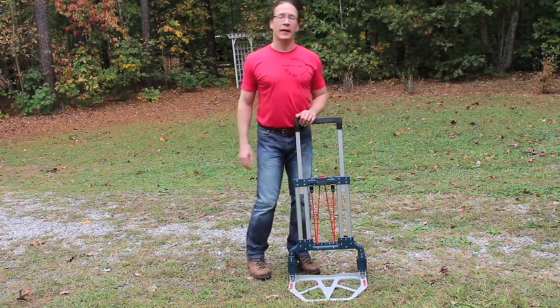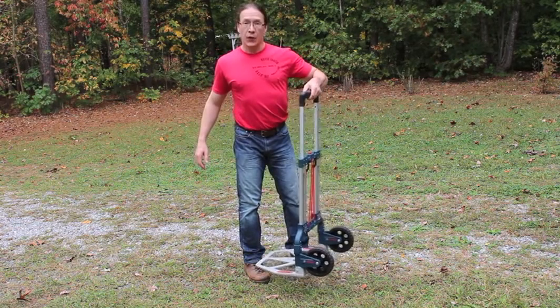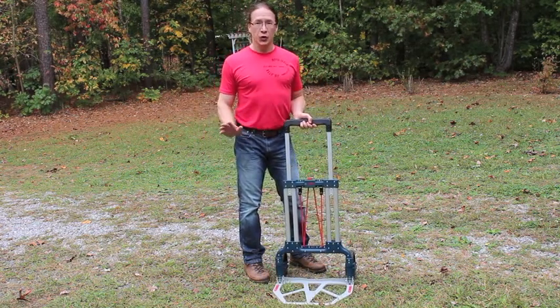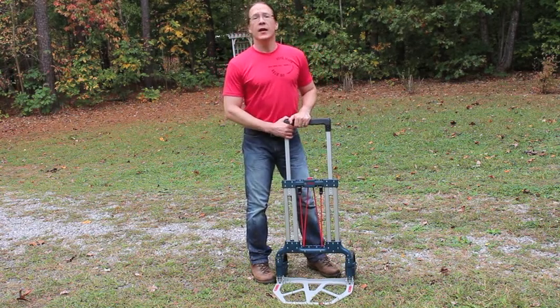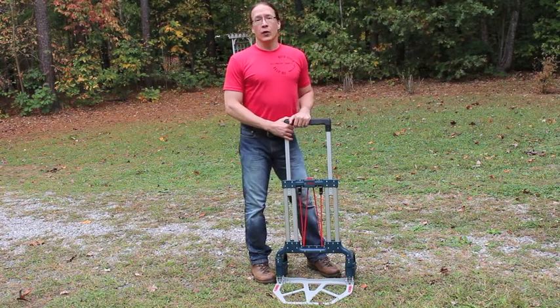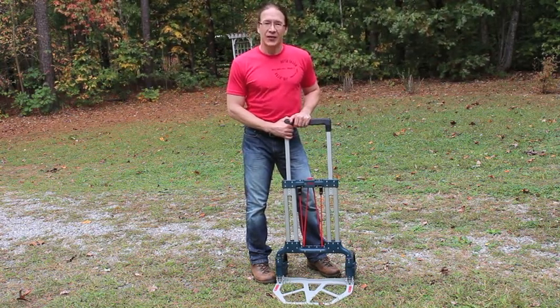So that's it for a look at the Bosch L-Cart. It's a sturdy, portable, folding cart that is truly not your grandfather's dolly. Please like this video, share the link with your friends, and subscribe for more news, reviews, and videos coming your way soon. Thanks a lot.